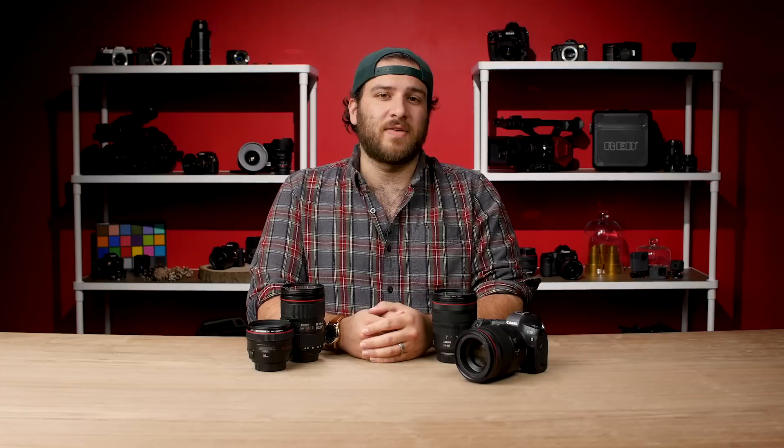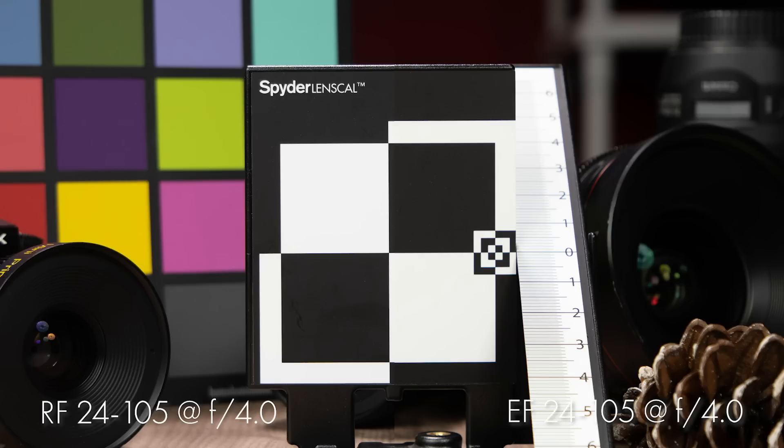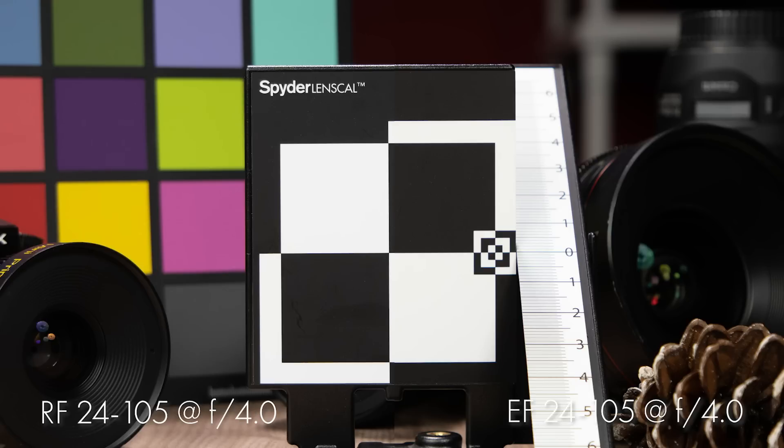But let's see what the tests have to say. Once again, the RF is sharper, but the disparity in sharpness is not nearly as severe as in the case of the 50s. In terms of contrast, I think the EF gets this one, but again, it's pretty slight. From a practical standpoint, I think it's safe to say that these two lenses are fairly evenly matched.